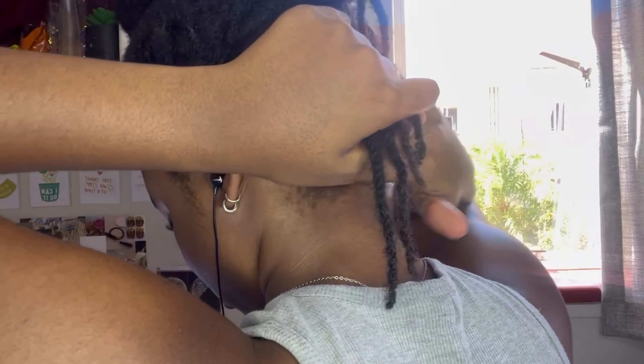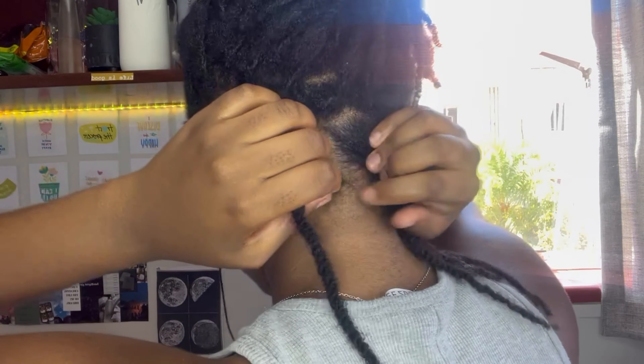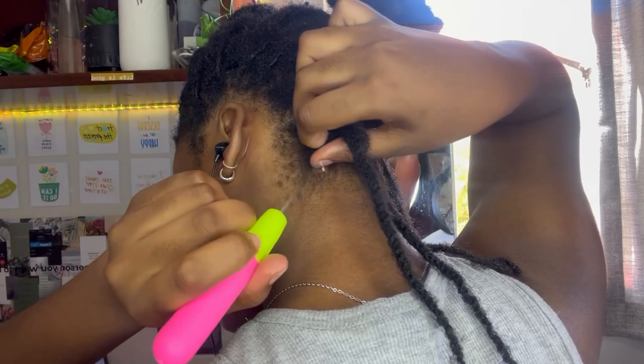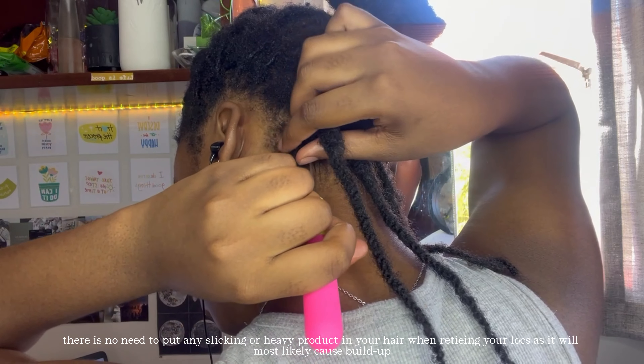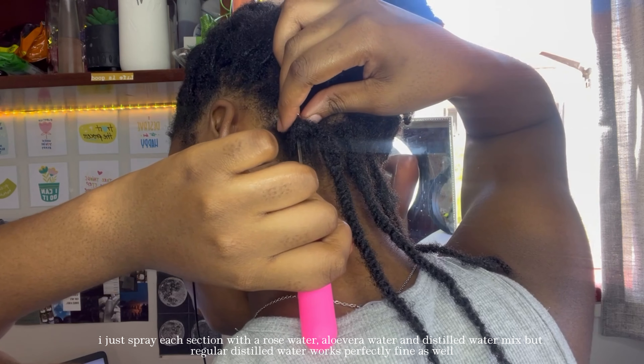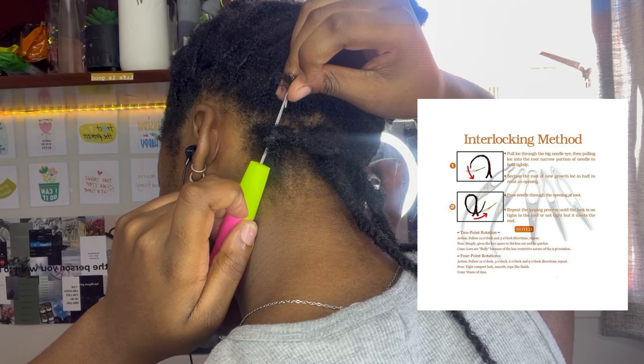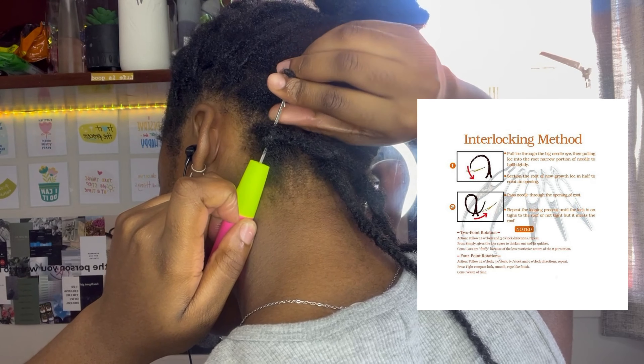My hair does grow relatively fast, so it's still trial and error figuring out how long to space out my reties. It's recommended to space them two months apart rather than one. Anyway, I double-cleansed my hair beforehand — there's no product in it now, I just sprayed it. I'm using this tool here and will be doing the two-point rotation method.